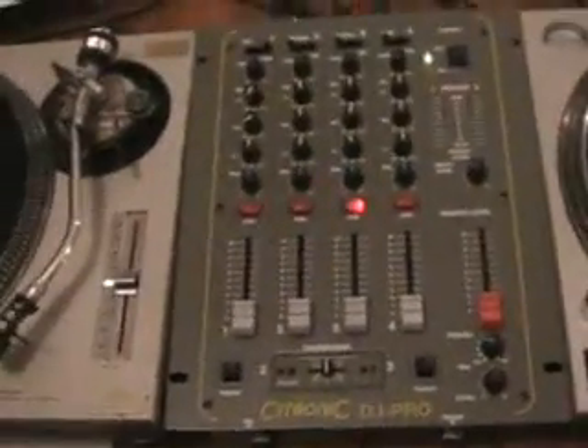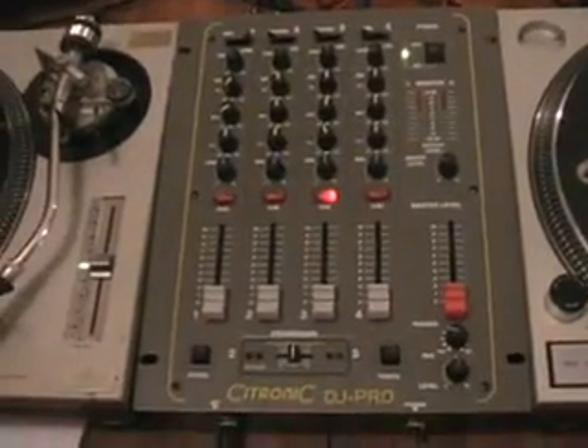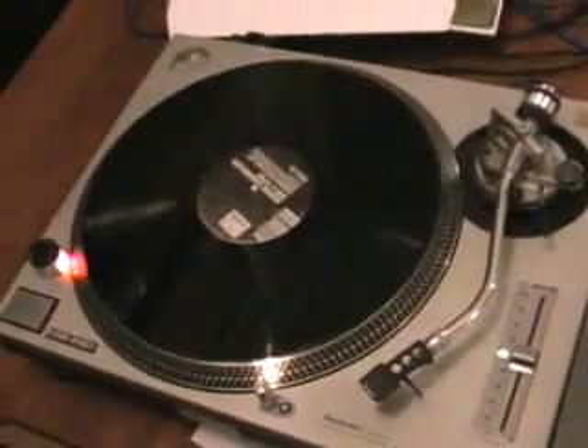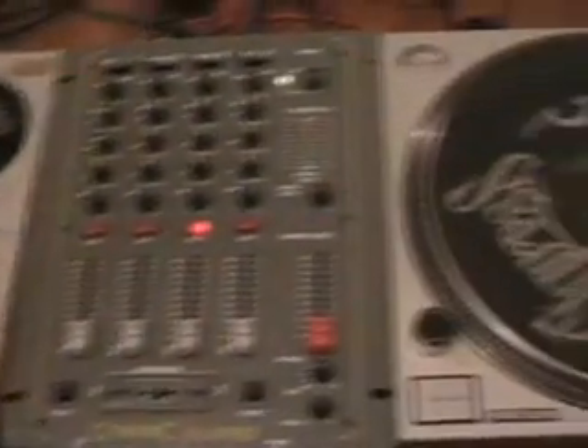Whether it be a bedroom system or mobile system, the things you turn on first are these guys here — the audio inputs like turntable, CD, MP3, mixer, that kind of thing — and then you go to your amplifier. You turn your amplifier on last; that's the last thing you turn on at the beginning of your set, the beginning of the evening.